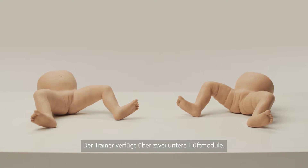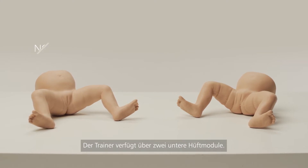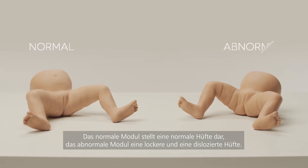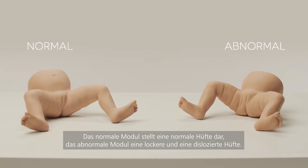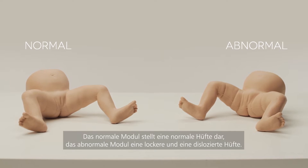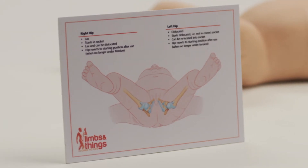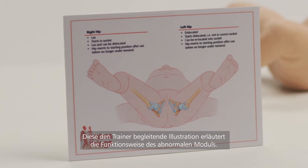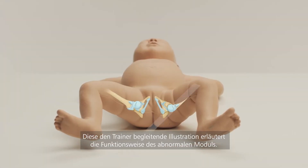The trainer is supplied with two lower hip modules. The normal module represents normal hips, whereas the abnormal module represents both a lax hip and a dislocated hip. This illustration, provided with the trainer, explains how the abnormal module works.